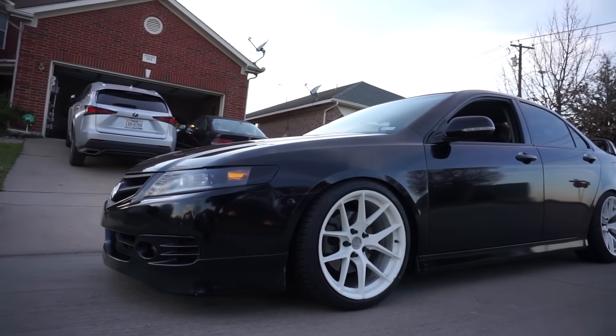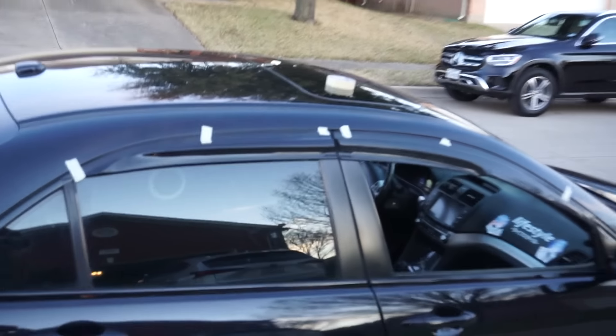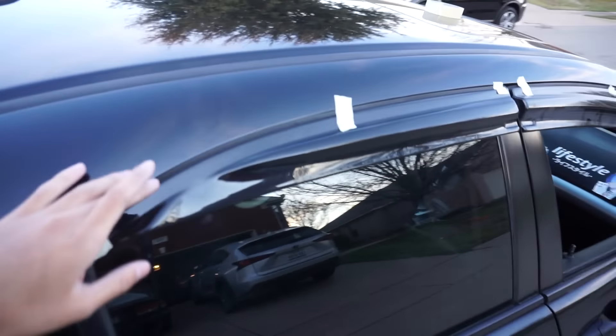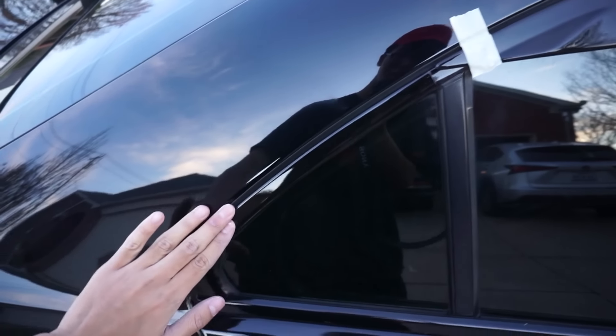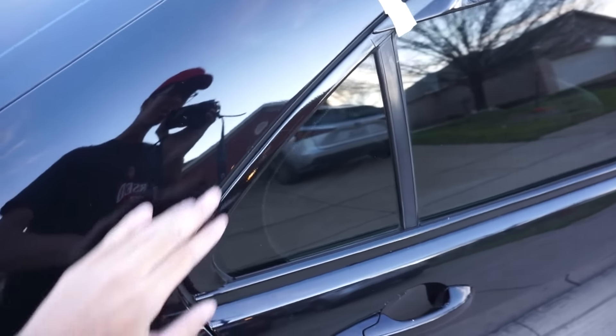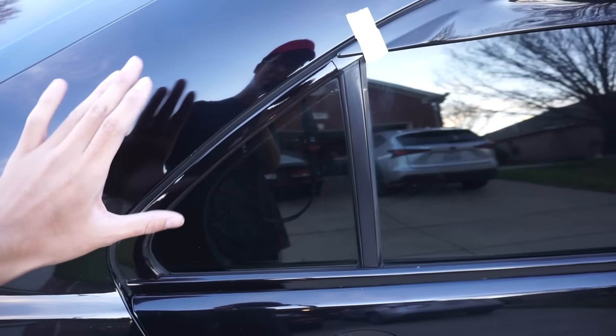I have the window visors mocked up - there's no 3M on these because I took it all off and I still need to put new tape on. We'll get these on soon, it's gonna look really good. Also I wrapped the pillars - remember they were chrome before, now they're all black. This was pretty hard to wrap, it requires a big piece of vinyl and I messed up like two times. That's gonna be good for today as the sunlight is going down.